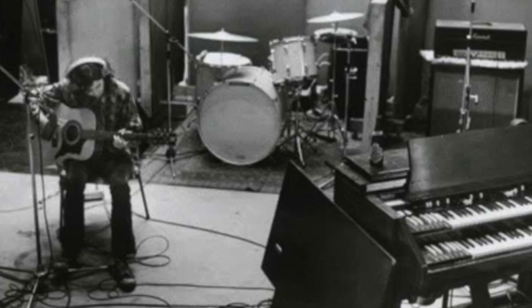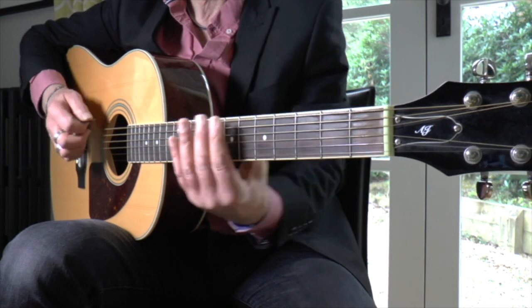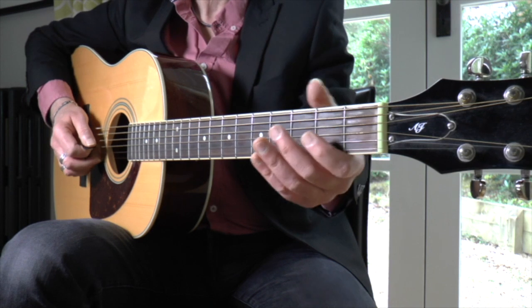In this video you will learn how to play the main riff in Black Mountain Side, the solo acoustic guitar number as played by Jimmy Page on the first Led Zeppelin album.